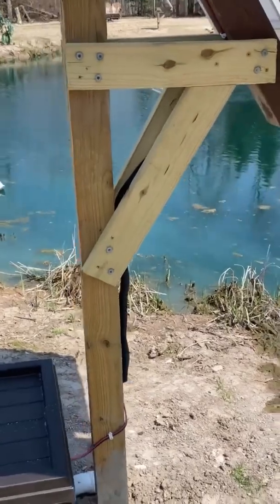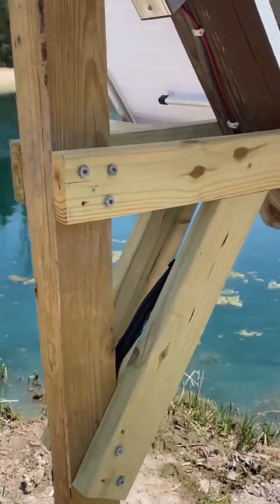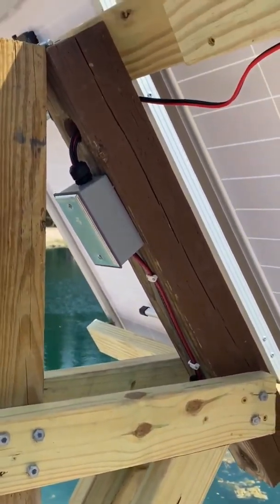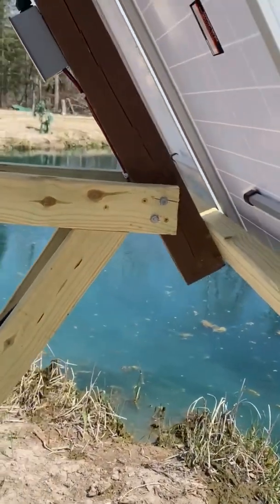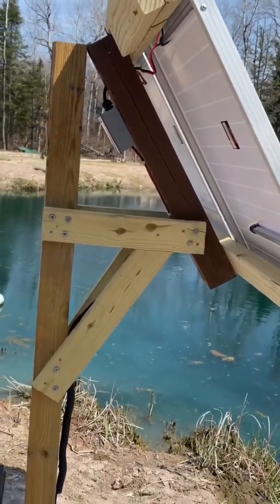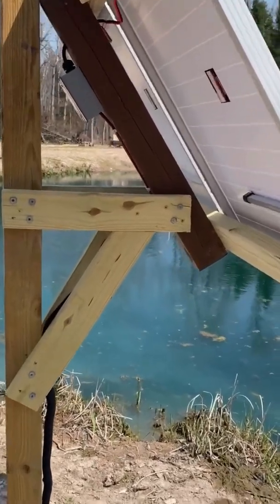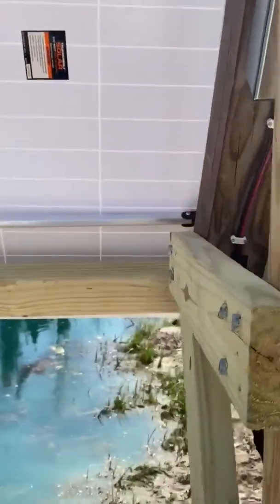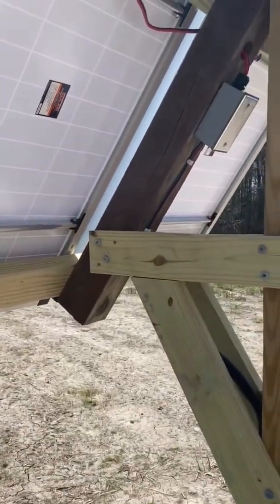My frame for holding the solar panels is just a 4x4 post, a couple pieces of 2x4, and an old piece of 4x4 I had laying around at the cabin. I have it set at 35 degrees for my location, which is a year-round angle. You could make it adjustable and move it two to four times a year, but this is the easiest way. You can find your angle on Google by typing in your location.